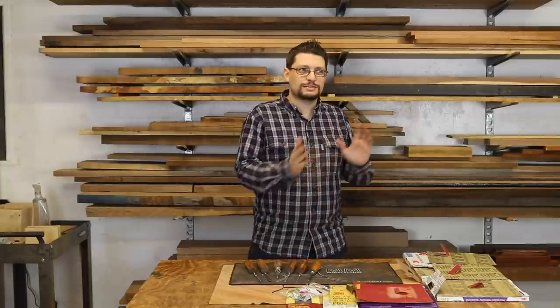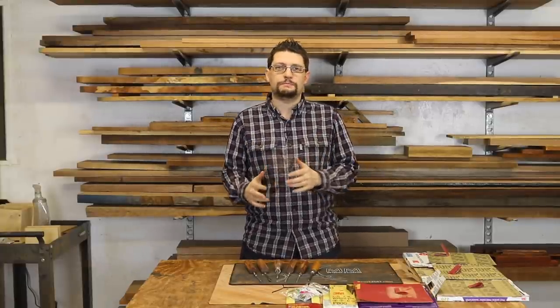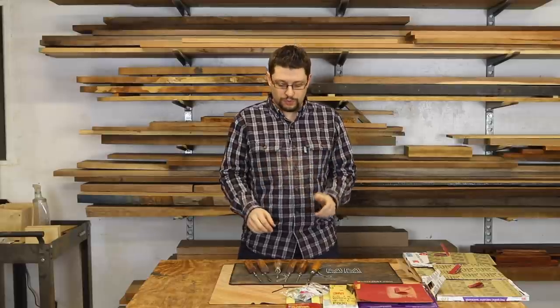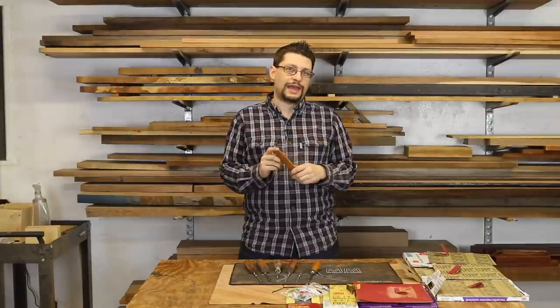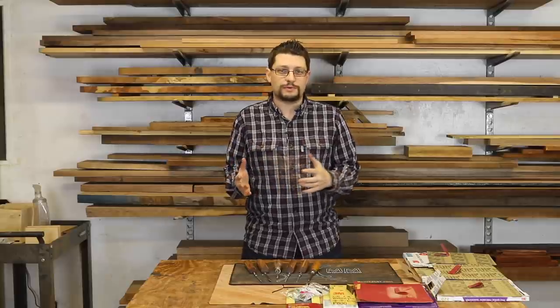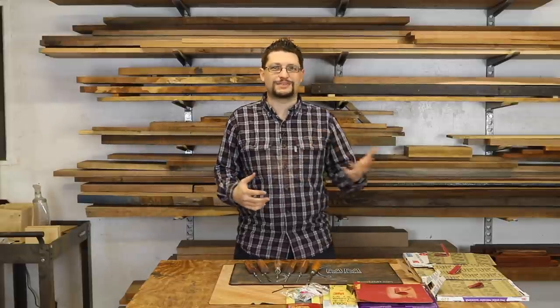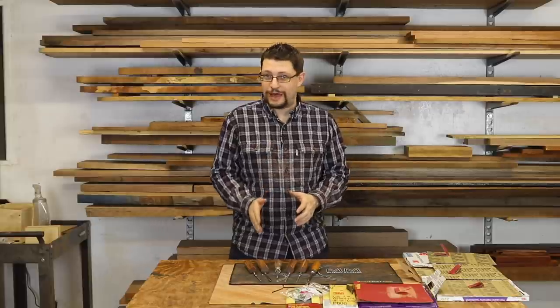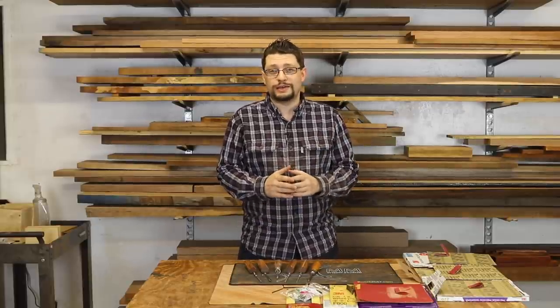As I said in the last shop update, I was going to start this screwdriver project and I've gotten pretty deep into it. I've filmed up to the point where I've actually made the blanks that are going to become the handles. Today I worked on my prototype of the screwdriver set to make sure that what I thought I was going to do was actually going to happen — I did not film that. That will have to wait for next week when I make the other screwdrivers.